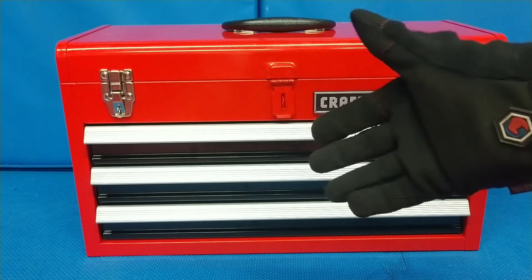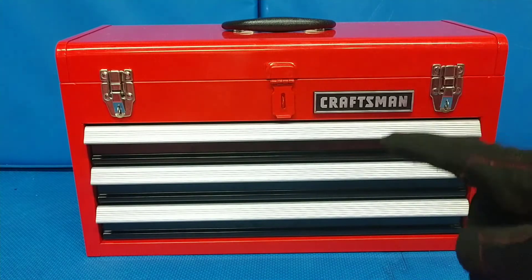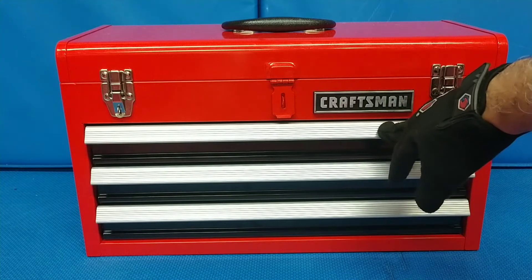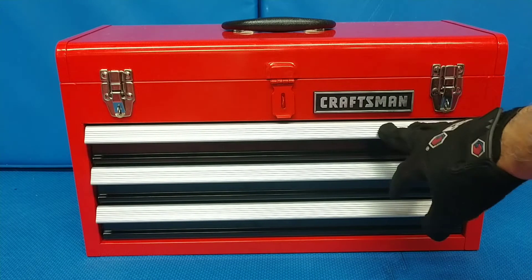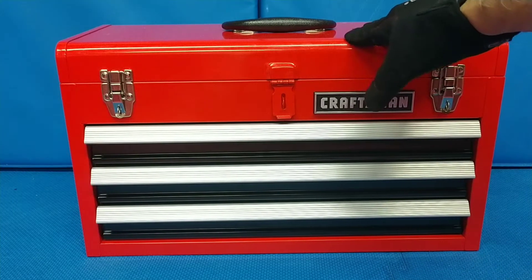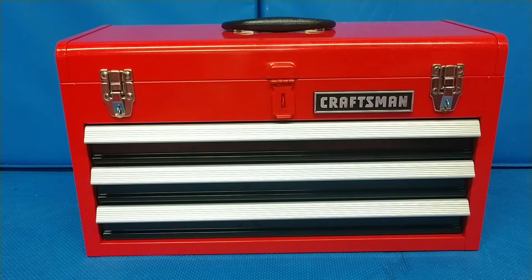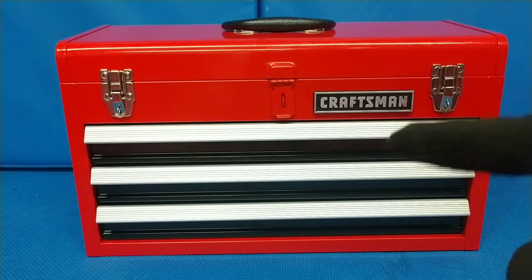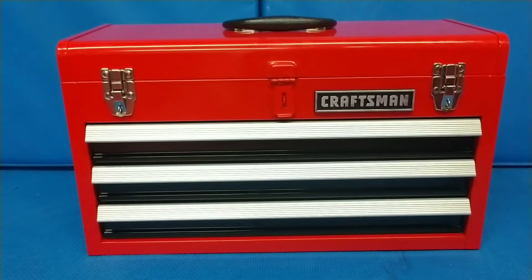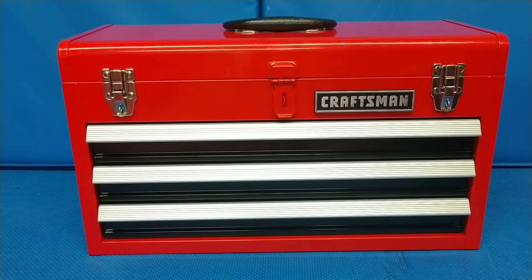With this box, you flip the top, pull out the drawers, and the tools are right where you put them. The drawers are rated to carry 25 pounds each, and I'd assume probably another 25 pounds in the top, so theoretically around 100 pounds of tools total — which may be a problem we'll get to in a minute.